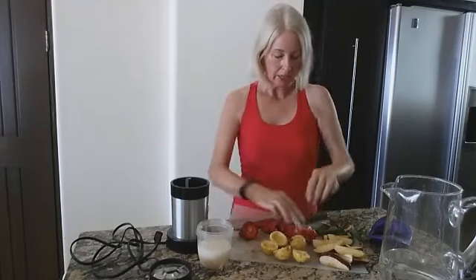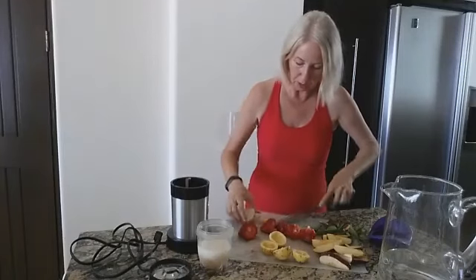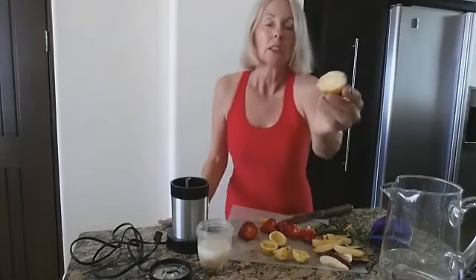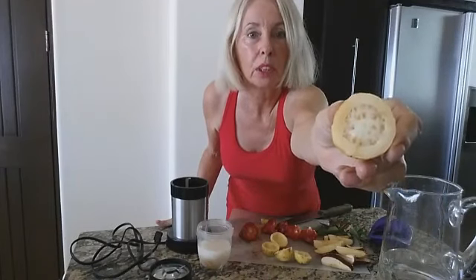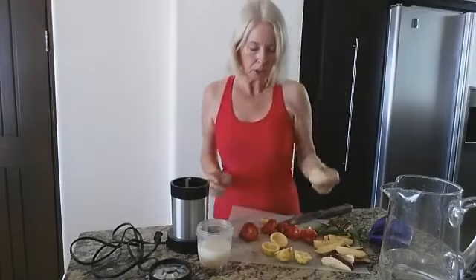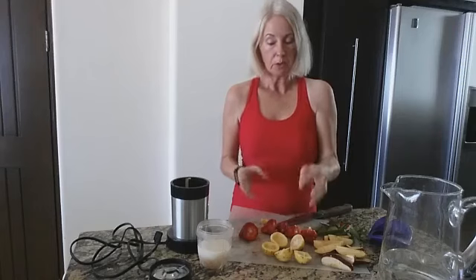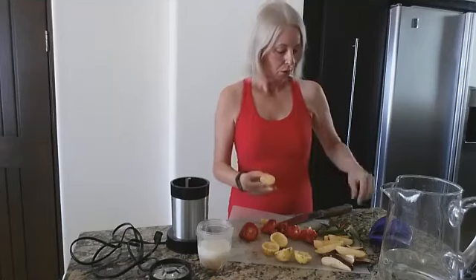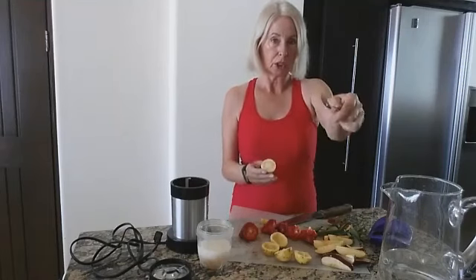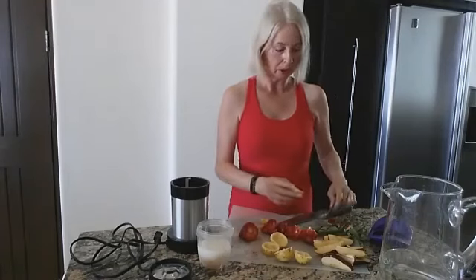I'm going to cut this open for you — I saved the last one so that you can see what it looks like. Inside there is a center with really hard little seeds. So I ended up talking to this guy and he was telling me to take the guayaba, scoop out the seeds — which I did with a grapefruit spoon — and put them into a little blender and blend up the seeds.